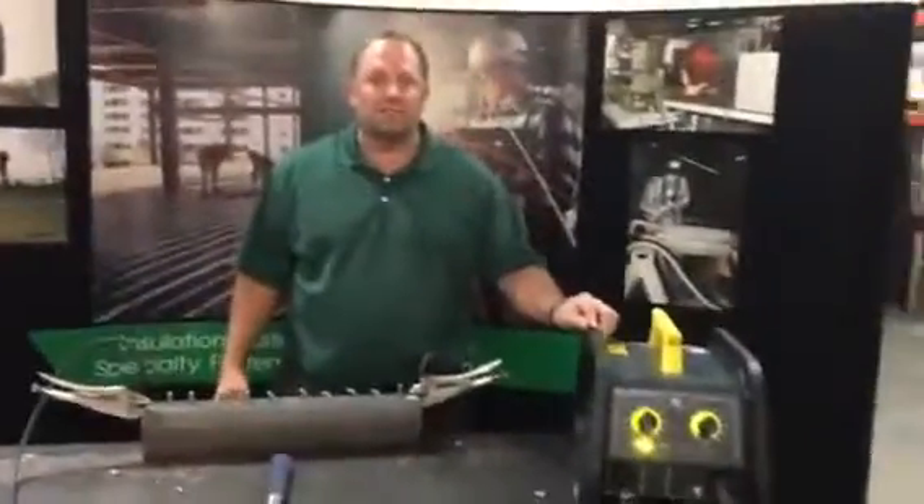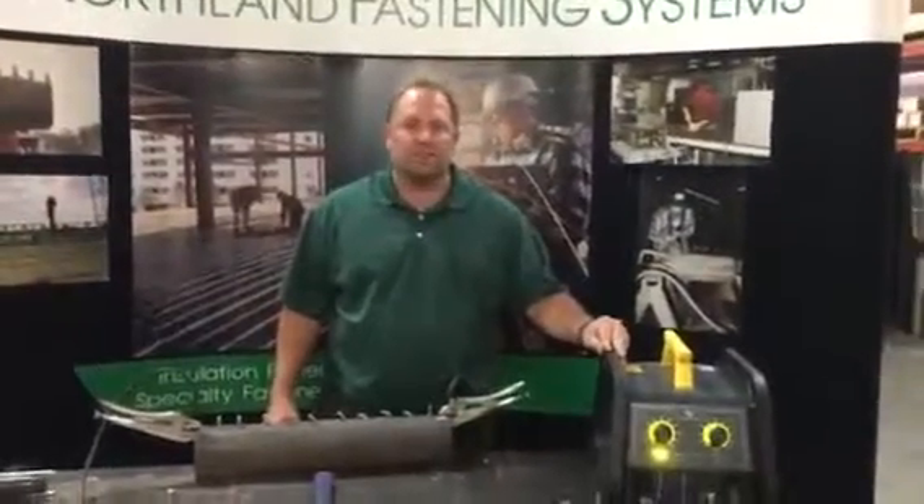This has been arc stud welding with Northland Fastening Systems using an HBS V-SAR 650. Thank you.